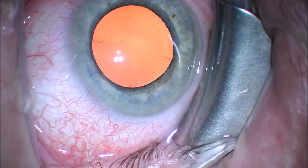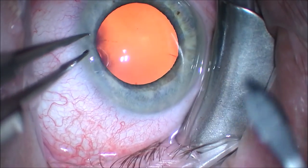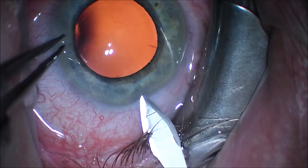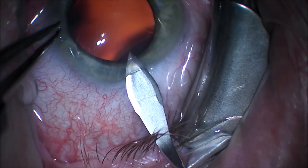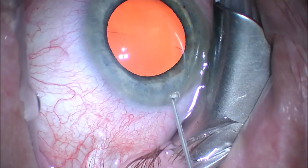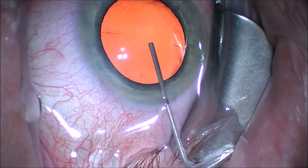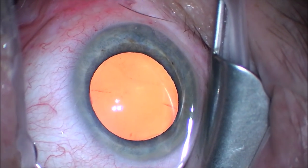You can see we make our typical sideport incision with a MVR type blade. We hold the eye through the paracentesis and make a 2.8 mm clear cornea incision with a keratome temporally, keeping the wound peripheral with usually a 1.5 to 2 mm tunnel. We then fill the anterior chamber up with a dispersive viscoelastic to keep space.